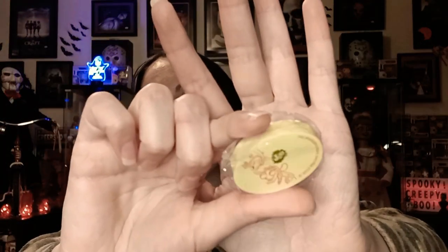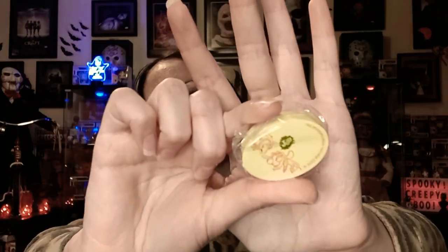Oh, this one's heavy — is it another eraser? Dang it, it is another eraser. It just says 'Joy.' It's a different kind of color though — it's not white, it's kind of like an off-white. It just has Ren and Stimpy on it and it says 'Joy.'